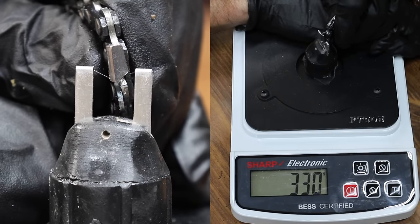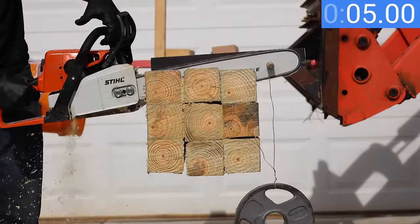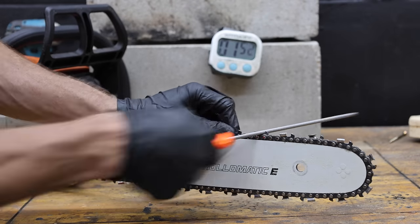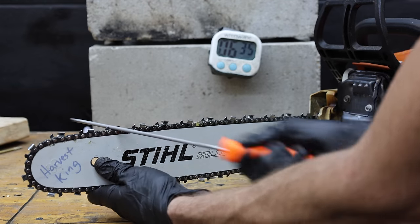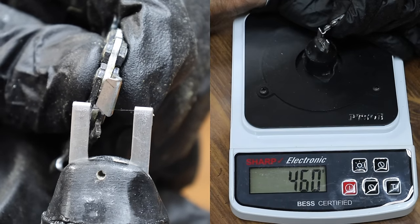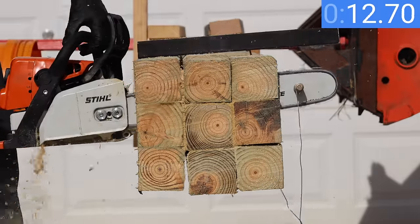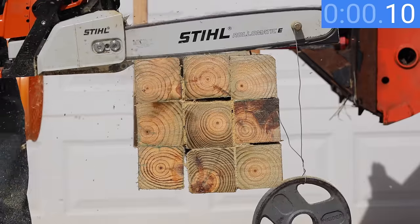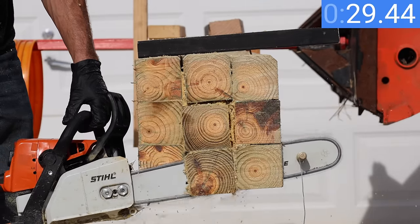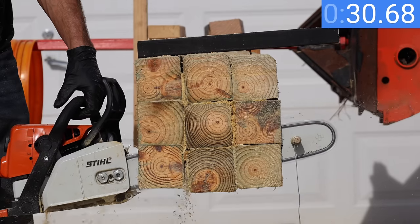After 8 minutes of sharpening, there's definitely a lot more work to be done. The dull chain needed over 50 seconds for a cut, and the Honeson-sharpened chain managed 31 seconds — still pretty slow. After a total of 17 minutes sharpening, the right side of the chisel looks sharper but the top side is still too dull. The sharpest part scored 460 on the sharpness tester. Cut times were 27.1, 29.5, and 32 seconds — the chisel edge created by the file just isn't holding up.